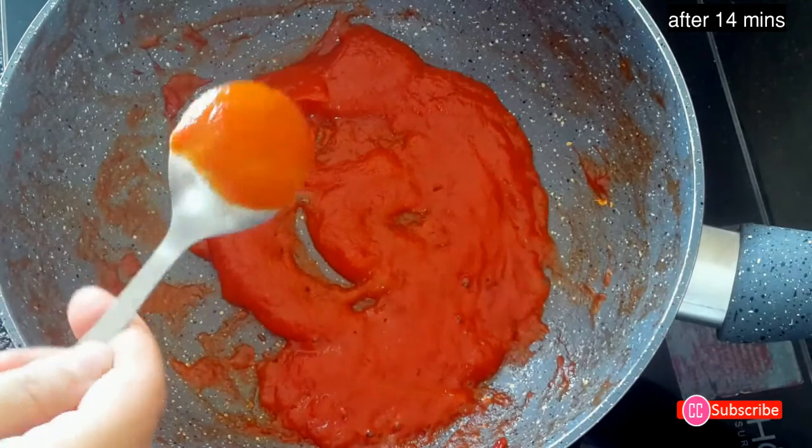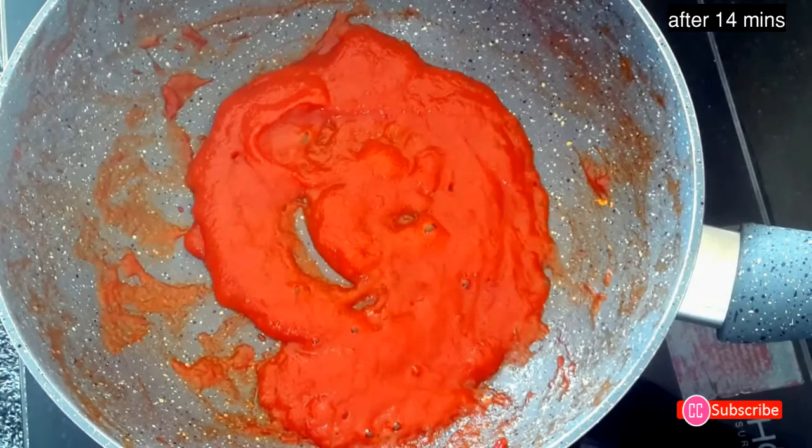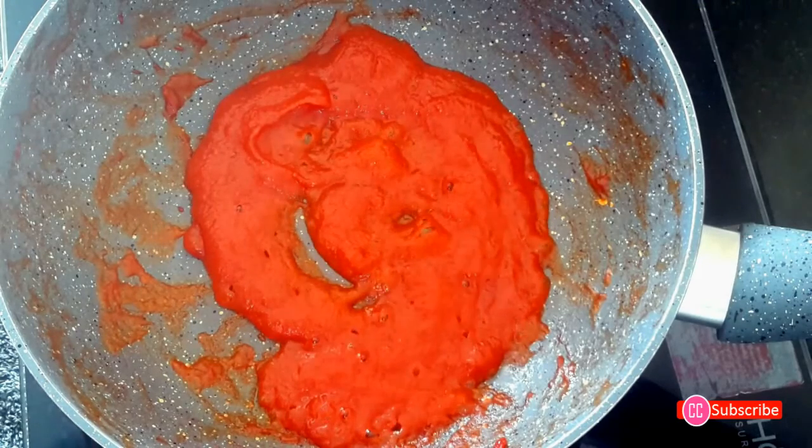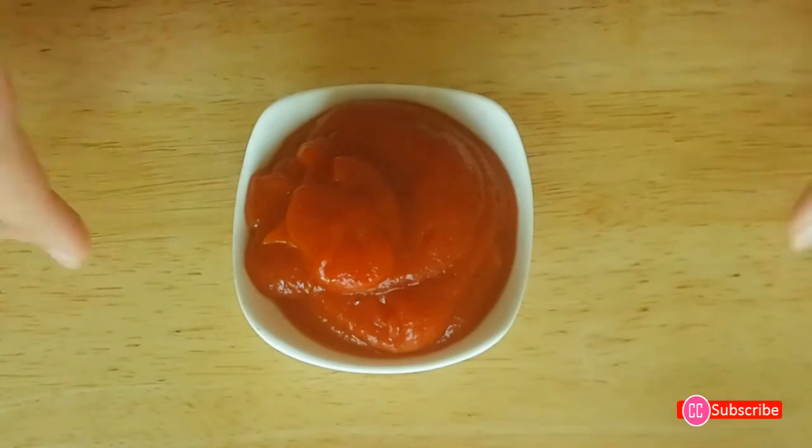That means the sauce is ready. Switch off the flame and cool it down. Serve this in a bowl — you can enjoy this superb sauce with snacks, or just lick it like that with your fingers!